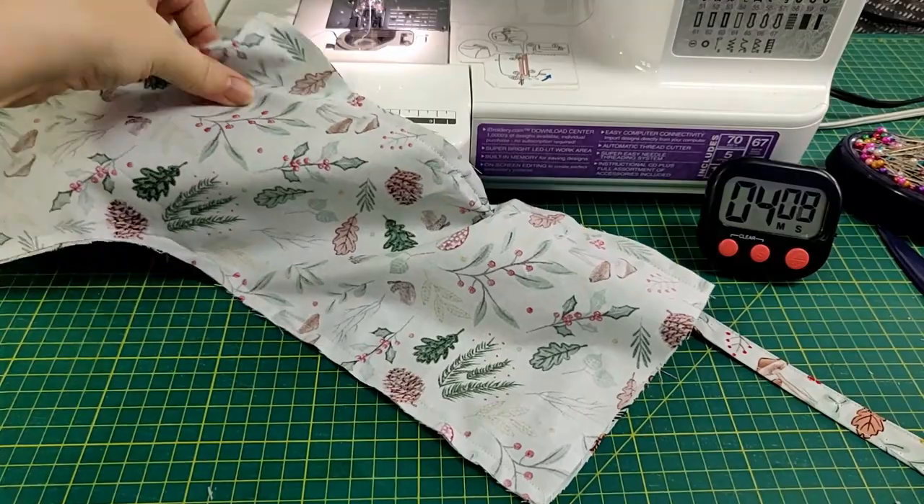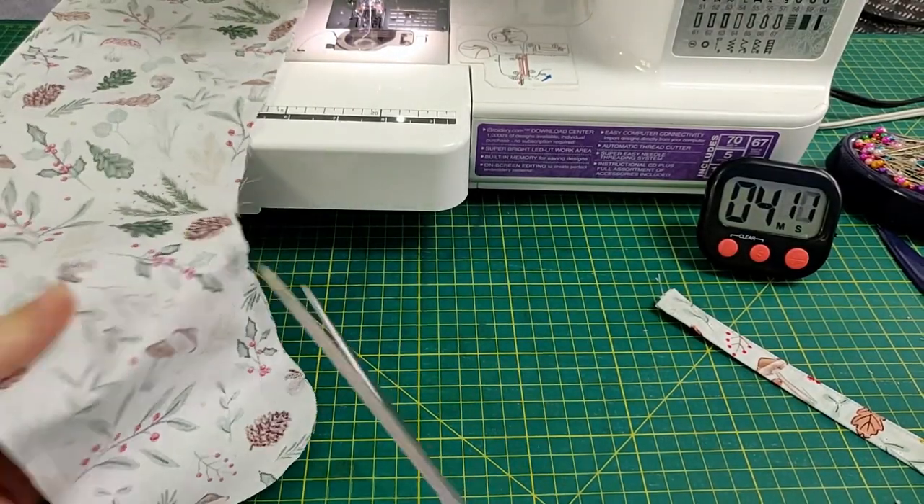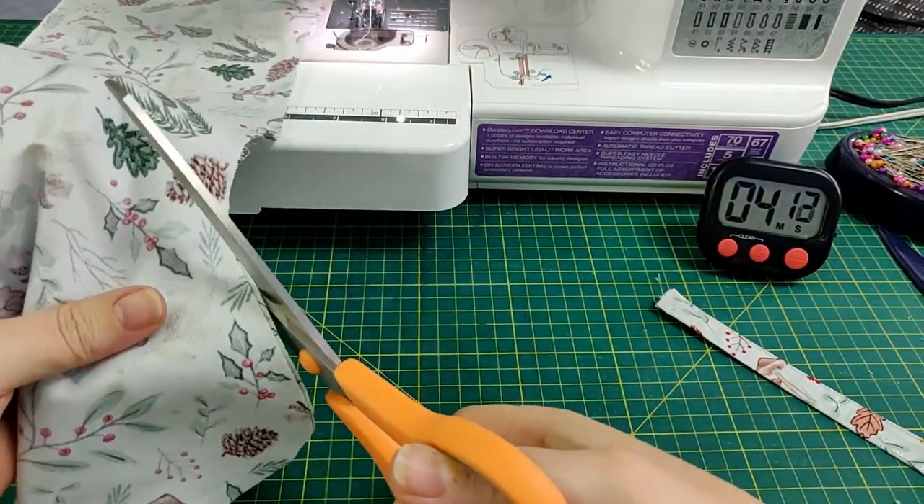Almost forgot — clip the curves. Normally I go ahead and pink the edges all the way around, but clipping the curves will work just as well.